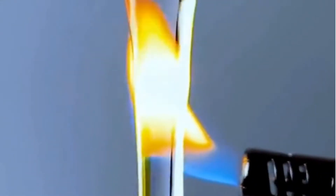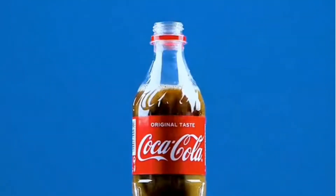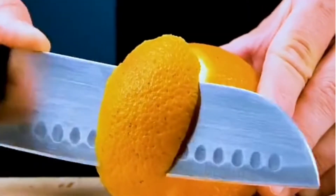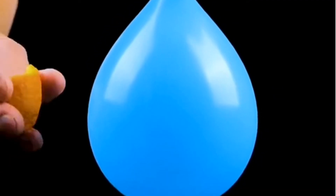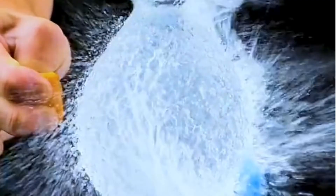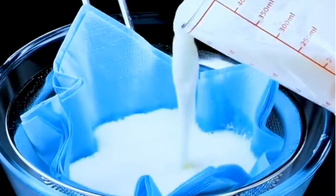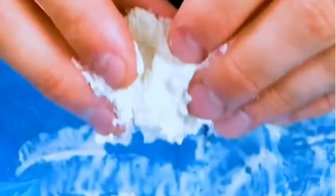Incredible science experiments you'll never know. Pouring milk into Coke can turn it into a transparent color. Cut off a piece of orange peel and squeeze the juice against a balloon filled with water — the balloon explodes instantly. Add white vinegar to milk, mix well with a spoon, then pour it through a strainer — at the end you will have cheese.